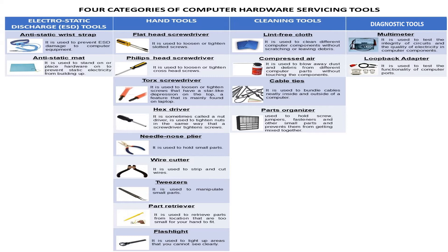Electrostatic discharge or ESD tools are the following. First, the antistatic wrist strap — it is used to prevent ESD damage to computer equipment. Next, the antistatic mat — it is used to stand on or place hardware on to prevent static electricity from building up.